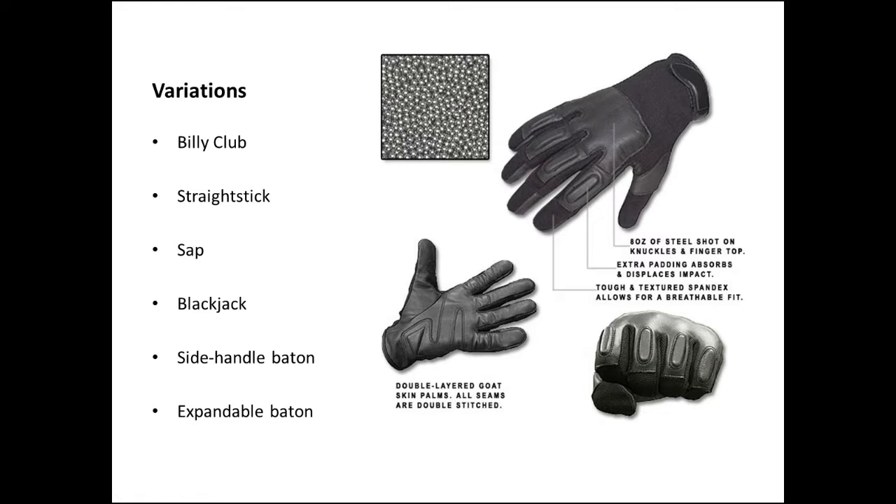Before the side handle baton, all the other variations were designed to actually incapacitate a person by hitting them in the head in order to induce a concussion — literally knocking them out. This was especially the case for the sap and the blackjack.